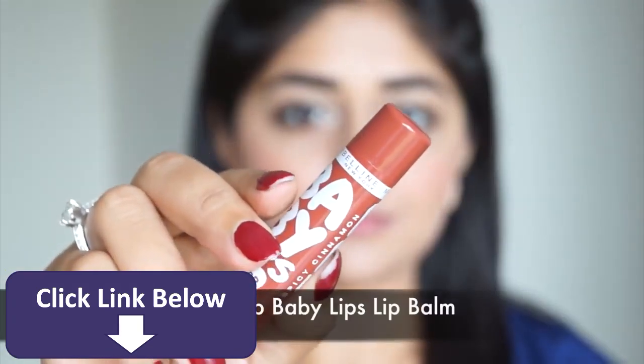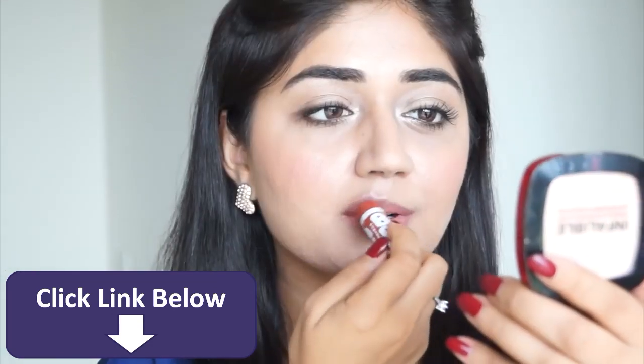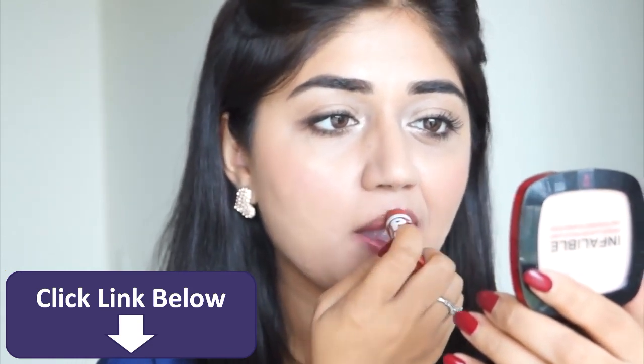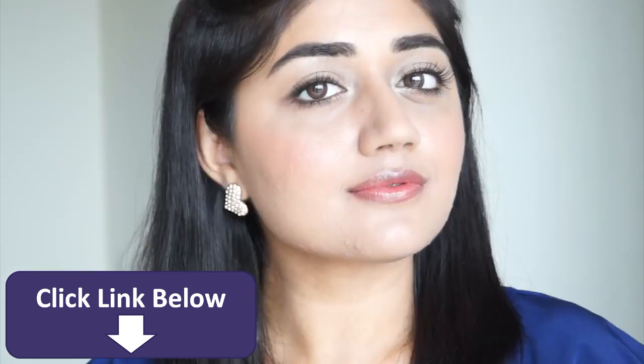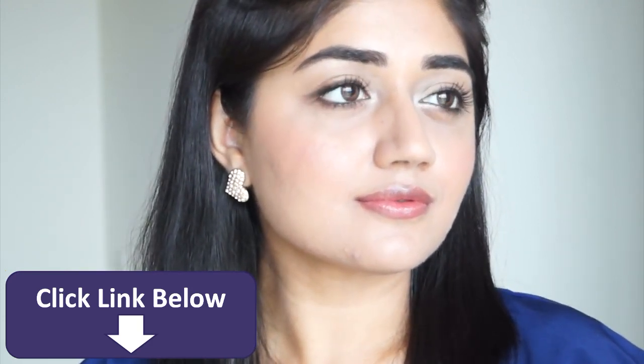Coming to the last step — the lips. I'm going to use a tinted lip balm, Spicy Cinnamon from the Maybelline Baby Lips range. This is from the Spiced Up range, which is a special collection for India. This is a sheer brown color that looks really natural on the lips but adds just a tint of color. And that is the finished look — I hope you enjoyed this video, this is a really easy and wearable look that anyone can do.